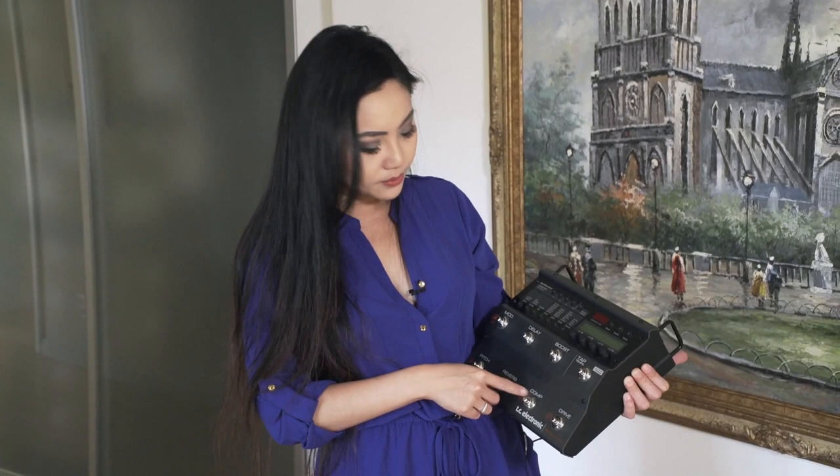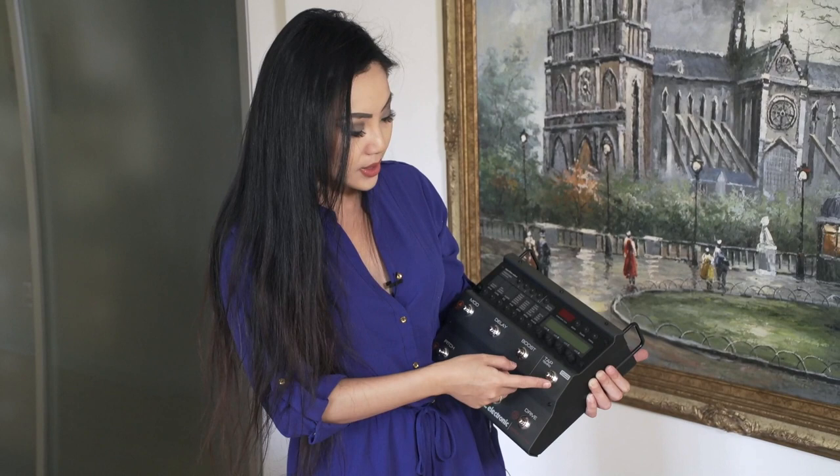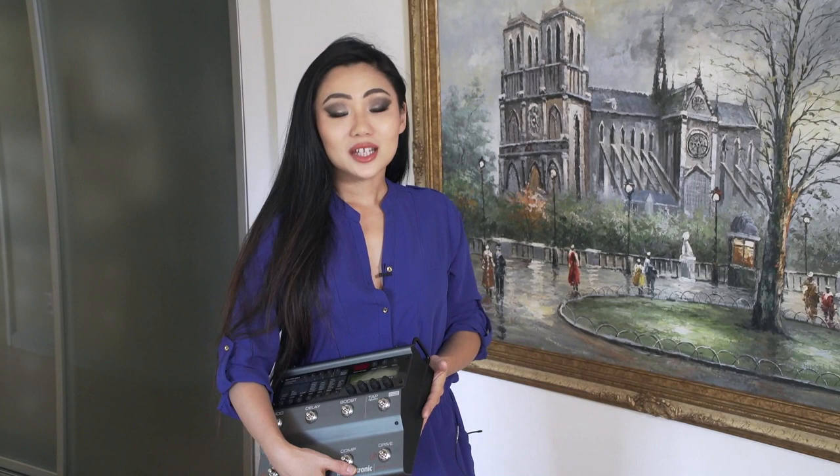There's a compressor, which is always useful. Drive — there are a lot of different settings for distortion, so I have this drive set to distortion. The mod — I think I have it on a phaser right now. Delay, which is pretty self-explanatory. Boost makes it a little bit louder. There's tap tempo and an internal tuner. So it's really, really light — much lighter than this.